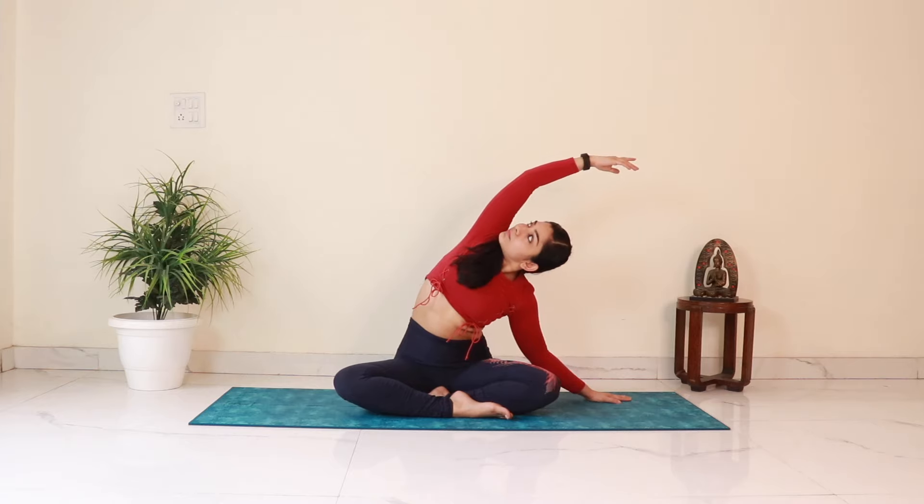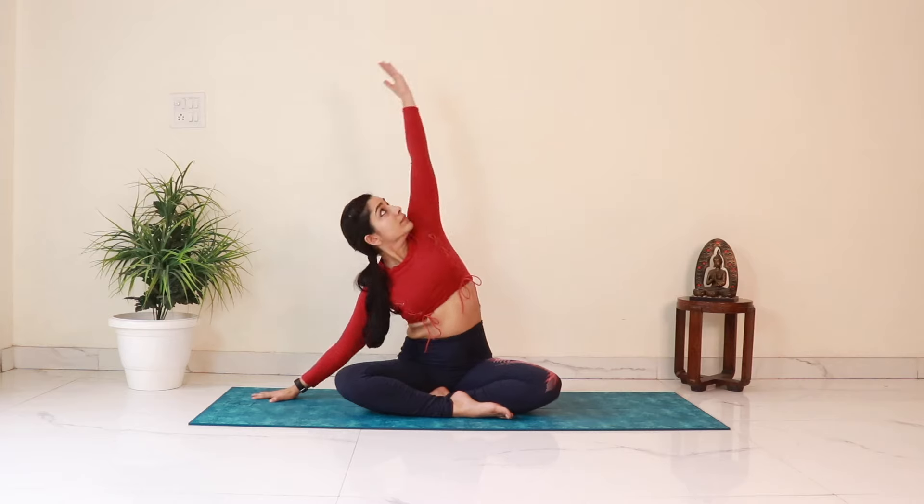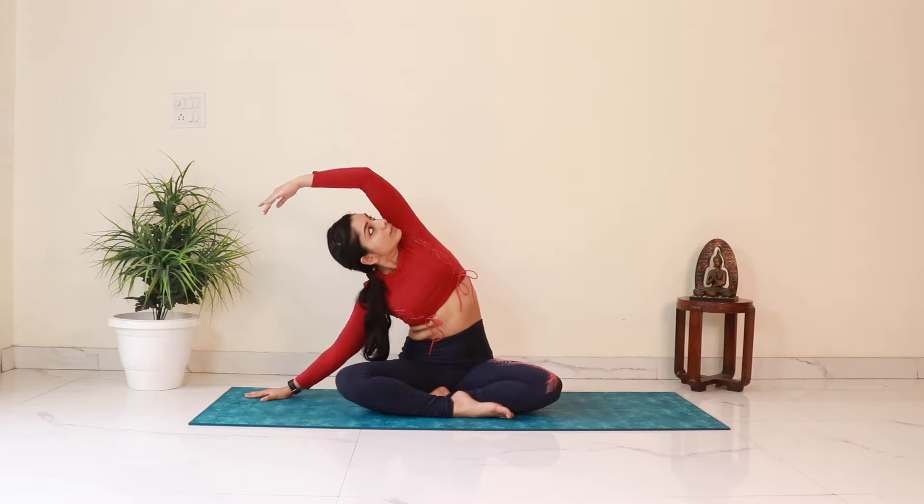Then interlock the fingers and as you inhale stretch both the arms up. Stay here for a breath and then bring the hands down. As you inhale take the right arm up and as you exhale bend to the left — come down. Again inhale, stretch the left arm up, exhale, bend to the right, and come back.